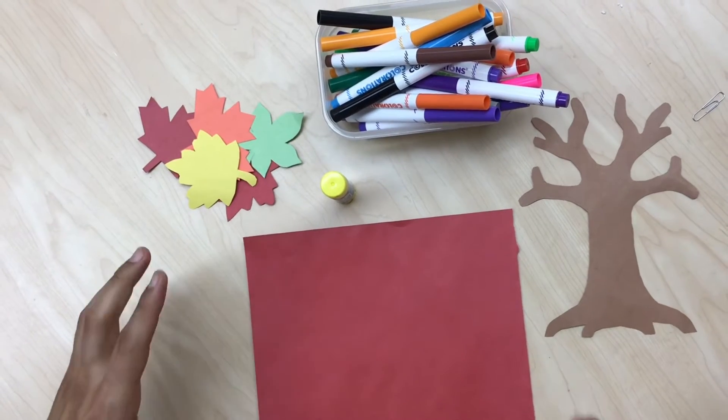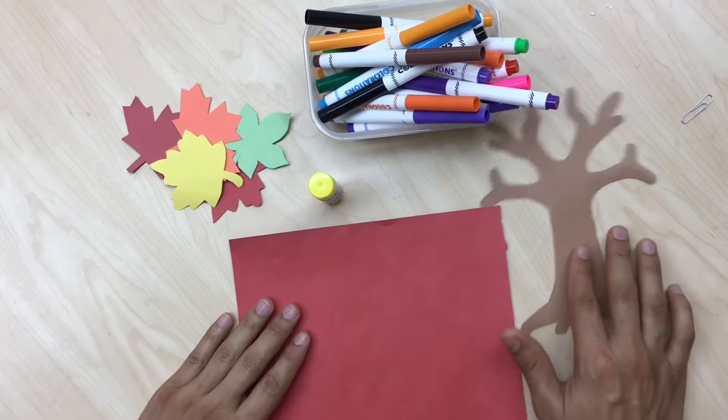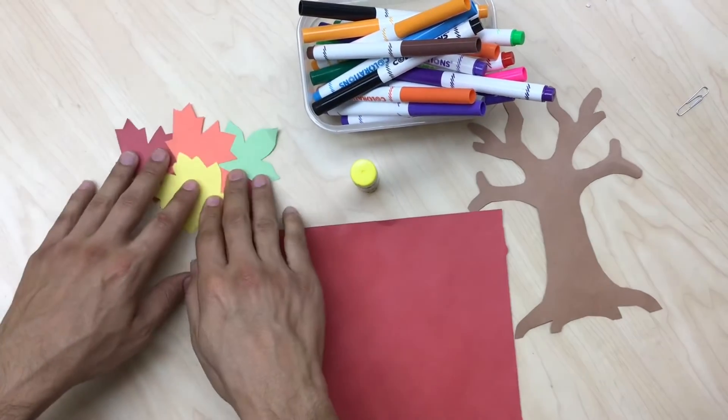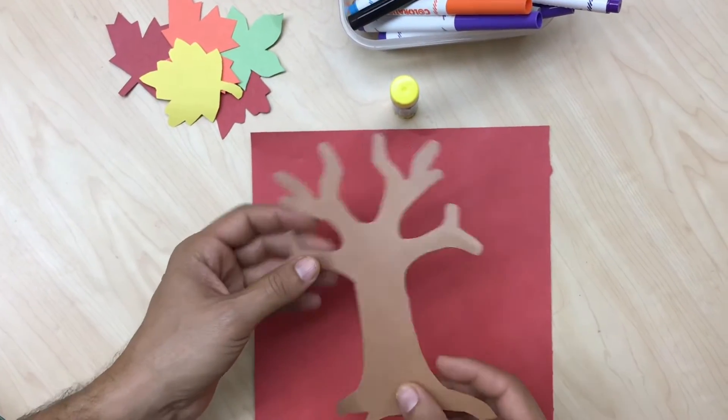Alright boys and girls, for this activity these are the supplies we're gonna need: your red construction paper, your brown tree cutout, the trusty old glue stick, your leaf cutouts, and a marker.